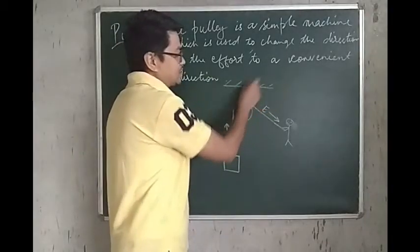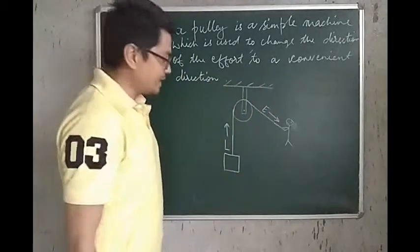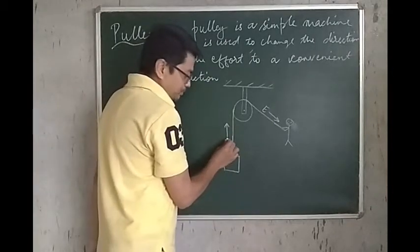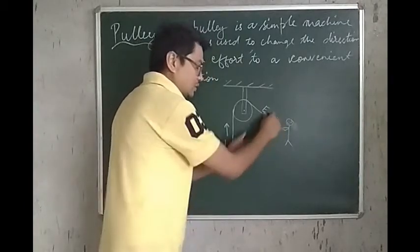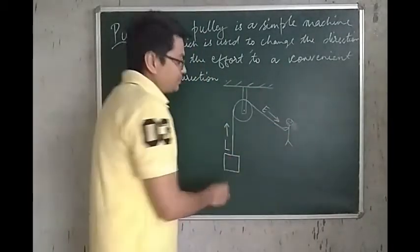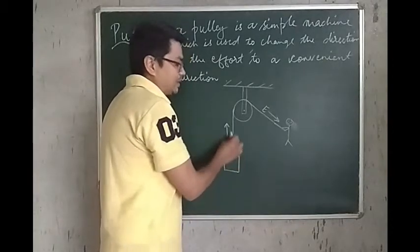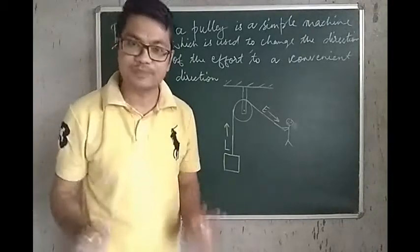It is fixed to this rigid support. In order to pull this body up, what you will do is, you will apply an effort in this direction — you will start pulling the rope up like this. Because of which, the load will be lifted up. This is what happens if there is a Pulley.